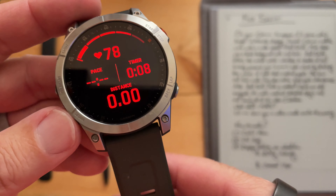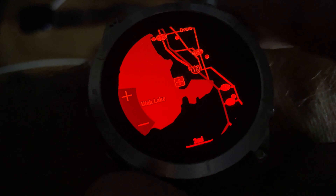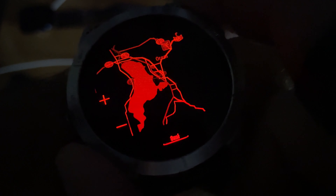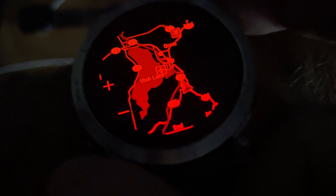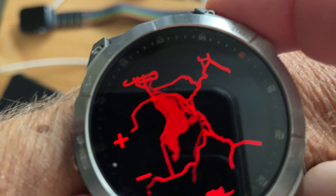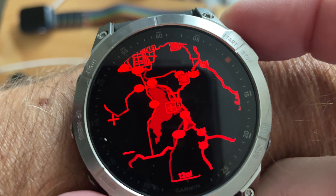The new red font may also reduce sleep cycle disturbances. After Redshift is enabled, users can still navigate the watch. There's the temperature. And when you do workouts, it will also stay in red. So if I just start a GPS walk, see, it stays in Redshift mode.